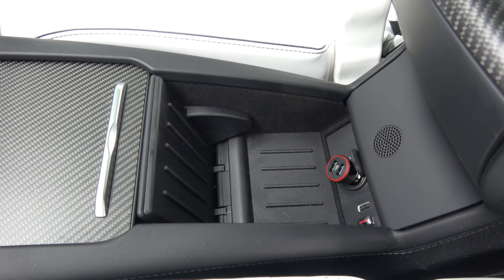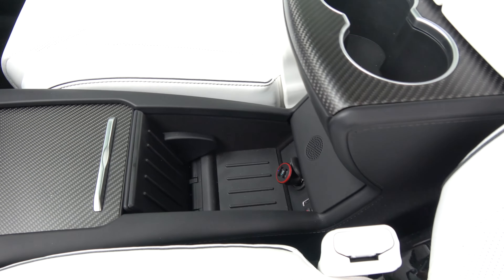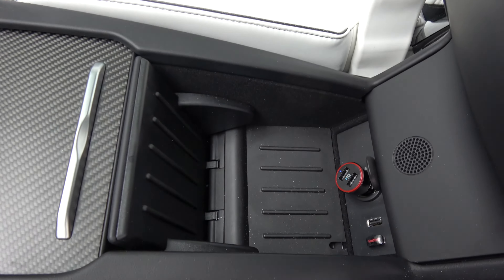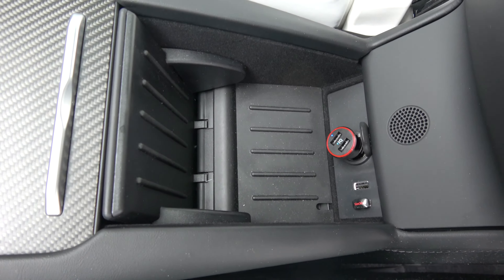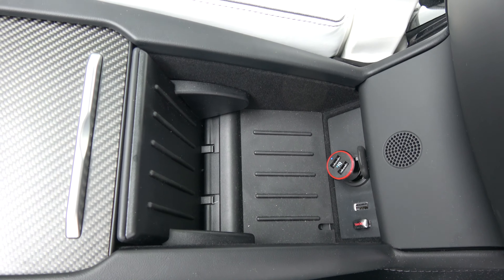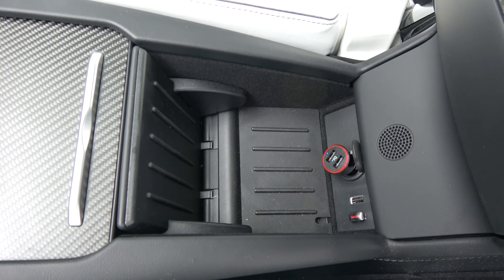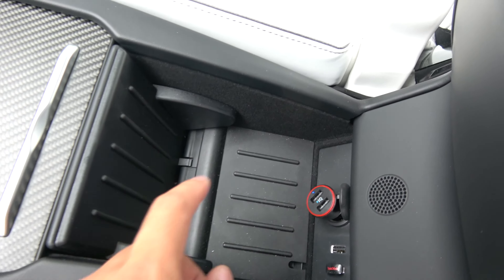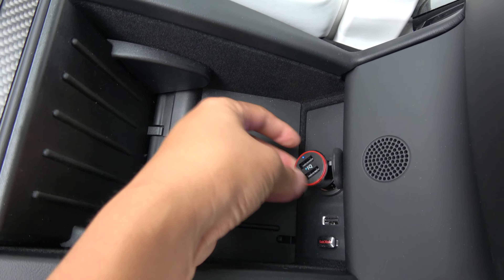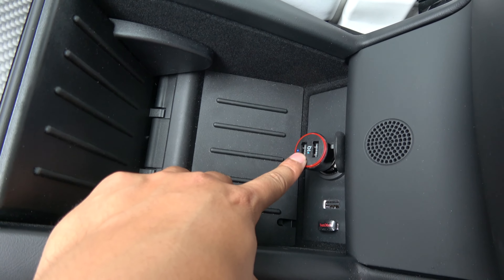There are five USB ports in the Model X. The first two are in the center console. One of them is being occupied by a USB thumb drive for my songs, so that's why I have this dual port cigarette 12-volt high-powered charger for USB devices.